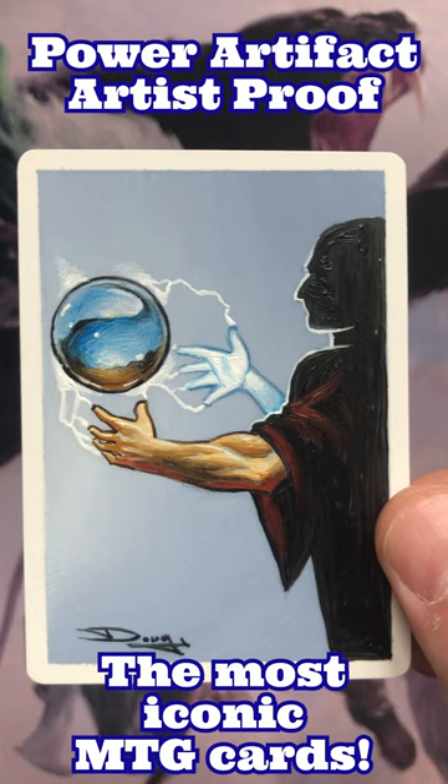I love these kinds of cards. Artist proofs are very rare, especially from an old set like Antiquities, and the unique piece of art on the blank side of the artist proof makes it an even more special addition to the collection.